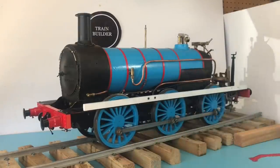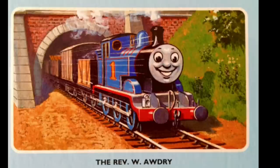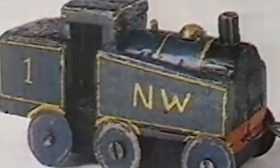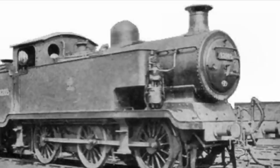I'll break down the important features we like. Thomas' basis is the LB and SCR E2 class. When Reverend Audrey created Thomas, the engine existed only as a wooden toy made for his son Christopher and carried the letters NW on the side tanks, which stood for Nowhere, according to Audrey. Fast forward to an illustrator named Reginald Payne. Audrey selected a real locomotive for Payne to work from to create authenticity — a Billington-designed 060 E2 class of the London, Brighton, and South Coast Railway.